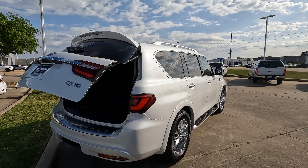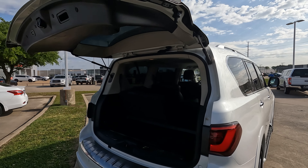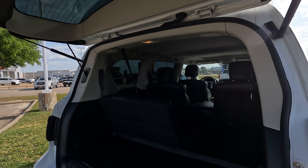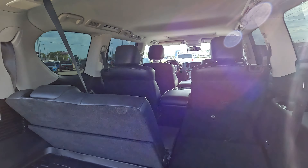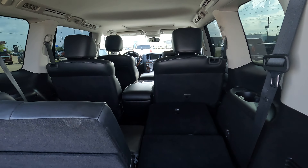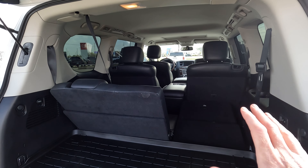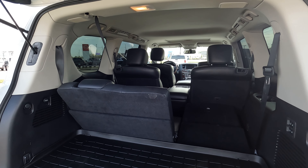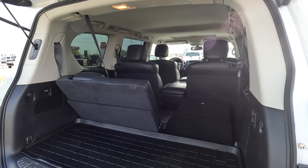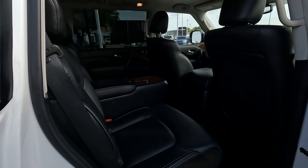What we're going to do is take a look at the cargo capacity, which Infiniti says is 16.6 up to 95.1 cubic feet. But what exactly does that do for you as the consumer? Not really a whole lot, because if you want to know what you could haul back here based on what a cubic foot is, you could haul 16.6 up to 95.1 basketballs, because a basketball is the size of a cubic foot.